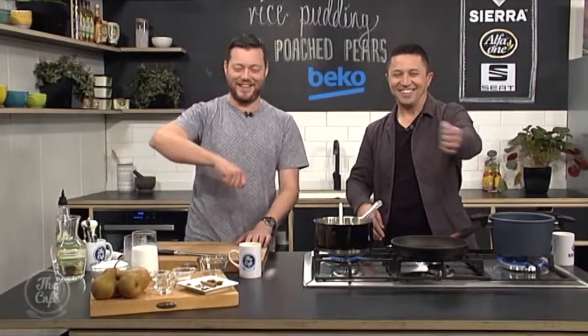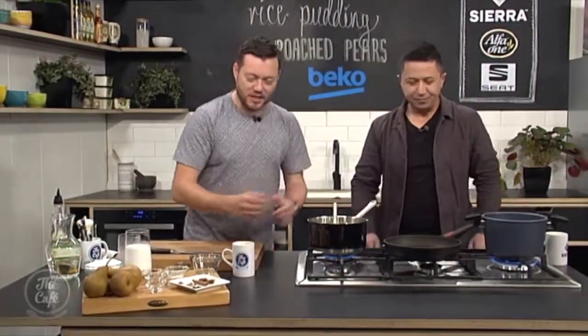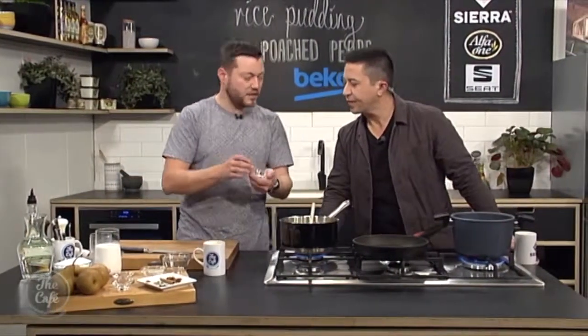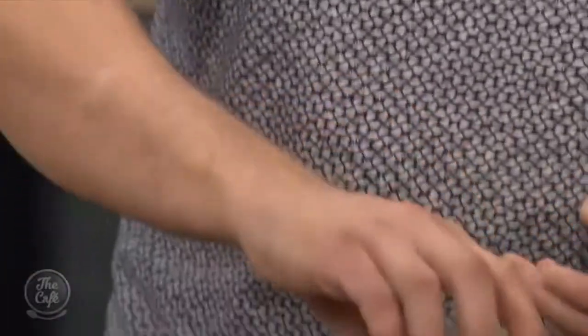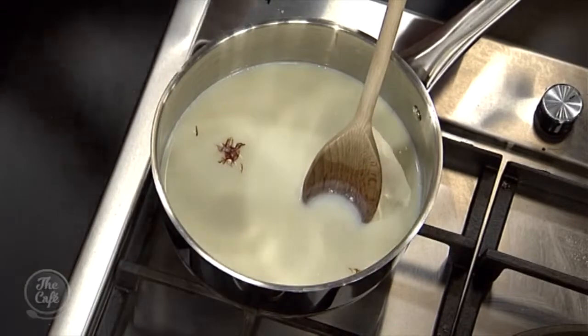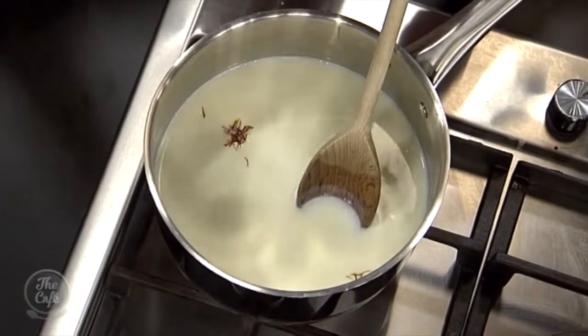It takes about 30 to 35 minutes. Once it comes up to the boil, we're going to add a few spices. A little bit of saffron — this is really nice, it goes really well in it. You don't need to do that, but you get a nice flavour from it, and you get a yellow tinge through the rice pudding as well. So it's really good — try it.